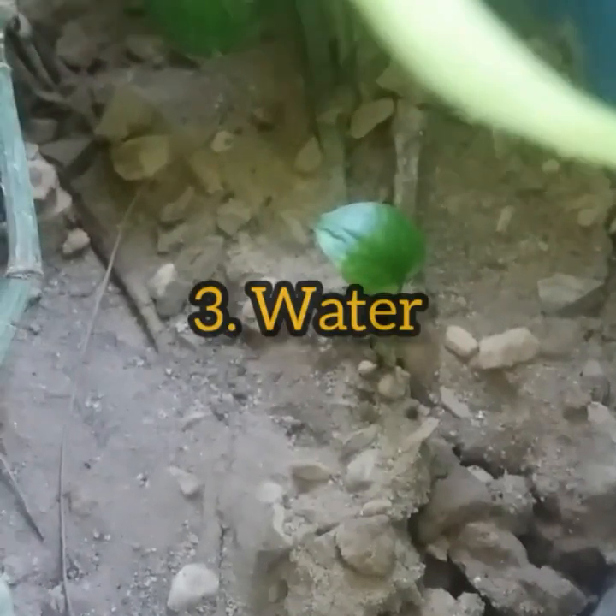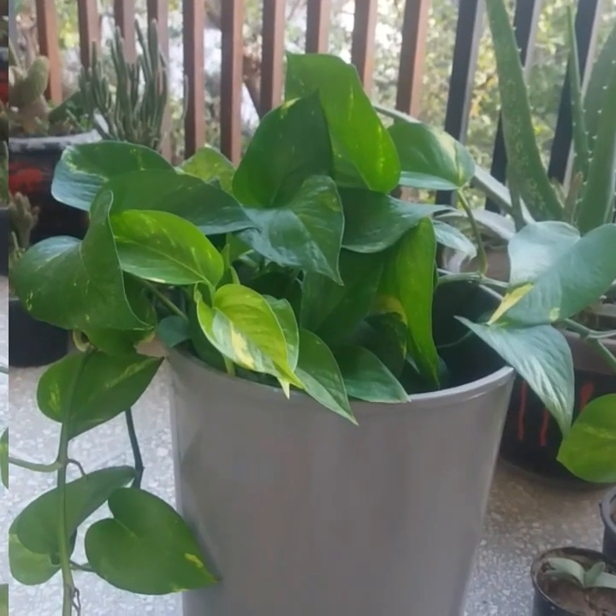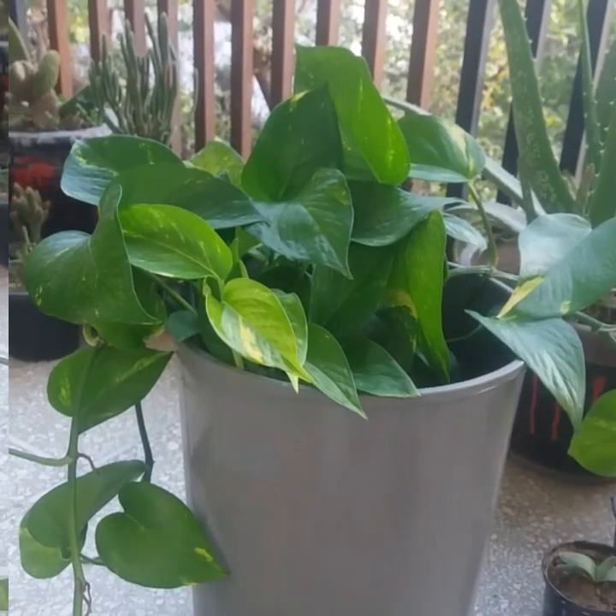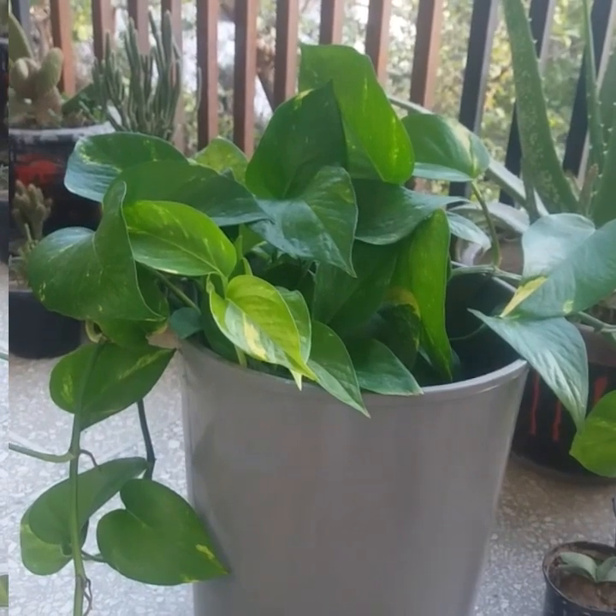As far as watering is concerned, water pothos plants whenever the top one to two inches of the soil feels completely dry to the touch. Pour water evenly in the pot until it drains out the bottom. This deep watering technique helps nourish the roots and prevents them from becoming diseased.